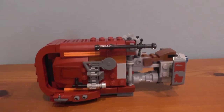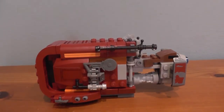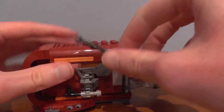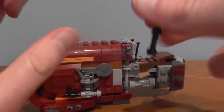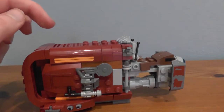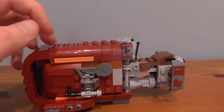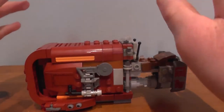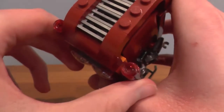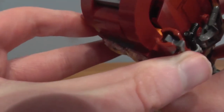First of all we are going to start off with Rey's Speeder, and then finish with the minifigures. This is Rey's Speeder — it comes with her staff, which is actually rumoured to be a certain Sith Lord's staff, Darth Plagueis. It's a neat little build for £20. It's got two of these stud shooters on the side, so just shoot like that, and like that.